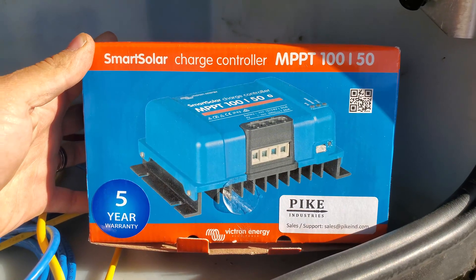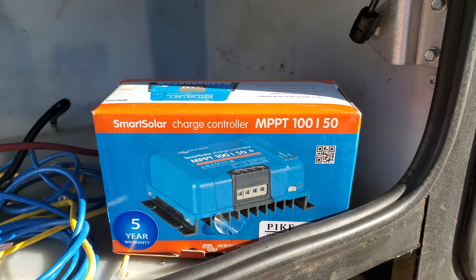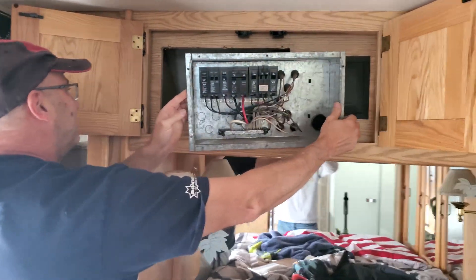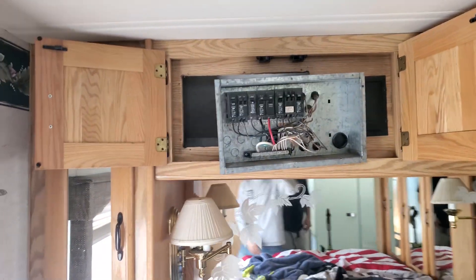For a charge controller, he's got the Victron Smart Solar MPPT 100/50 — links for all this down in the description. He's pulling out the load center right now because there's a cavity back there that gives us access to drop the PV wires down the back cap into the engine bay.